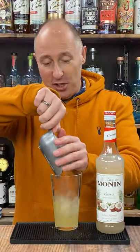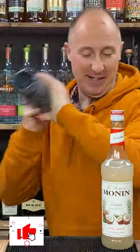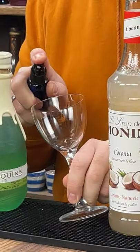Completely fill your cocktail shaker with ice. Give it a good proper hard shake for about 10 to 12 seconds. You don't have to, but I love spritzing the inside of my glass with some pastis.